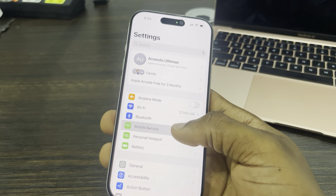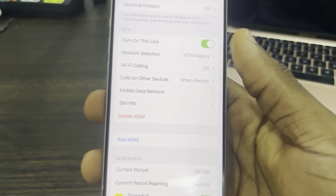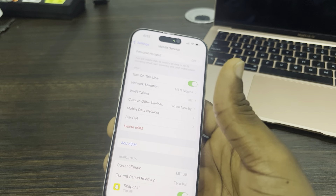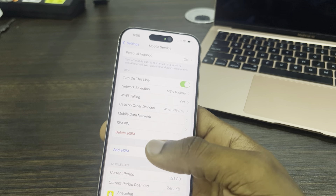If you go to your Settings and click on Mobile Service, you are going to see the option to add eSIM. As you can see, I have added one eSIM already. Just click on 'Add eSIM' to add another one, so you can use two SIMs — but they must both be eSIMs.